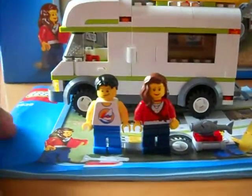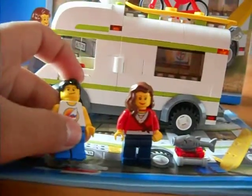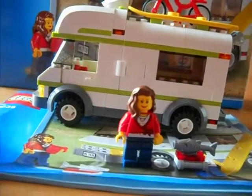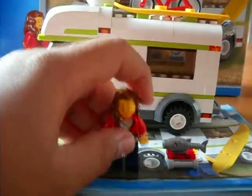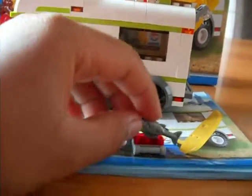Hi, this is the Lego review. We have the boy and we have the girl and we have a fish here.